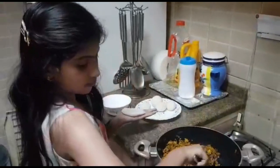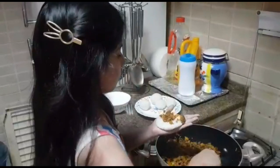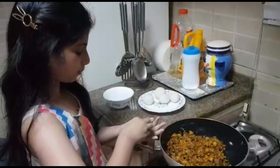Then you can take the prawns masala and put it in. Then from the four sides, you can close it like this. So now our balls are ready.